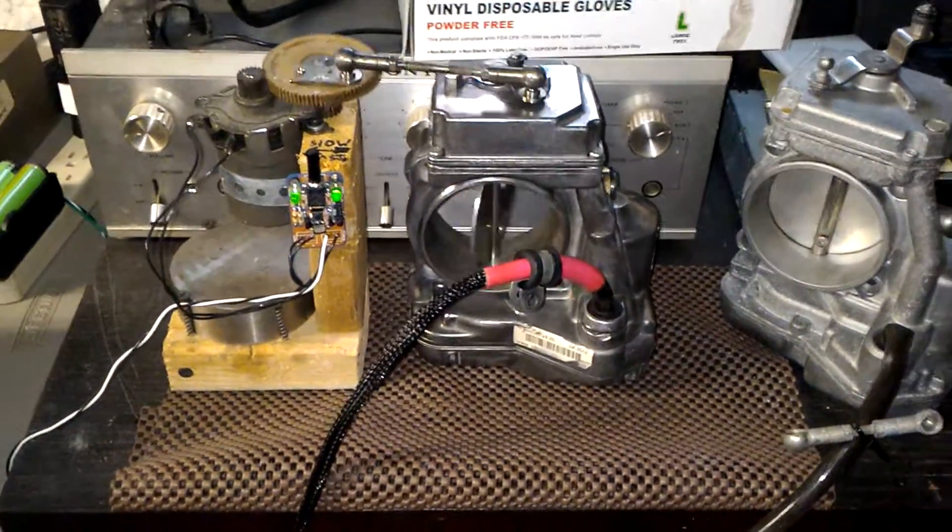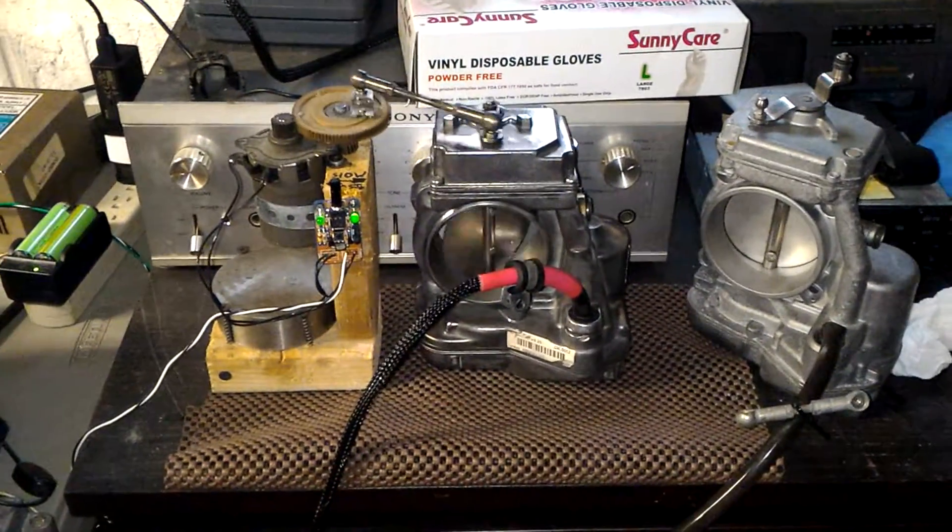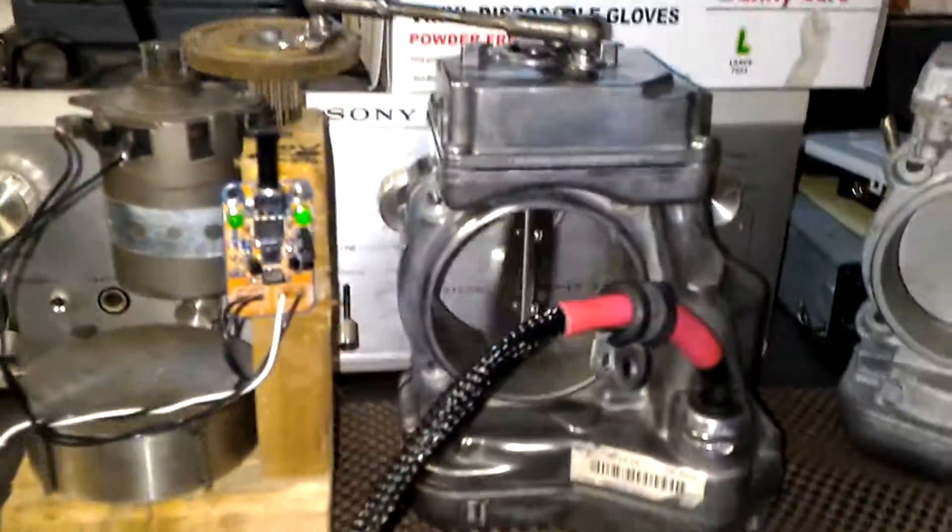Hello, this is Victor at RestoriumMercedes.com. This video is for Corey in North Carolina. Okay, Corey, so this is your unit.